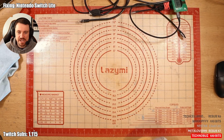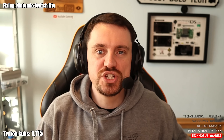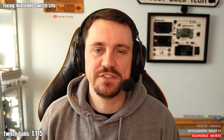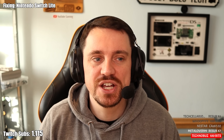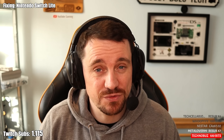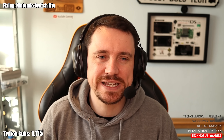I purchased this from another streamer who reached out to me and said, 'Joey, would you like to buy a Nintendo Switch Lite that I tried to fix on my stream?' To which I said absolutely. The fix on his stream didn't go too well. He tried replacing a Nintendo Switch Lite charging port and actually ripped one of the traces underneath. He then said that the charging port was working one side, but not the other. And then all of a sudden it stopped working. He thinks it's got something to do with the FPC connector from the main board to the daughter board.